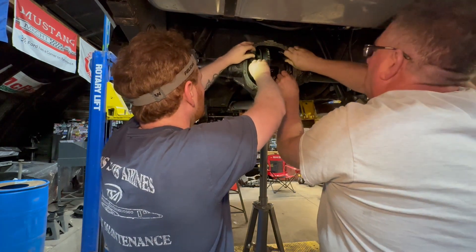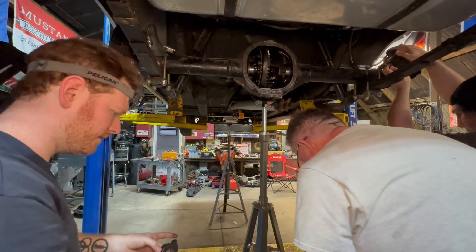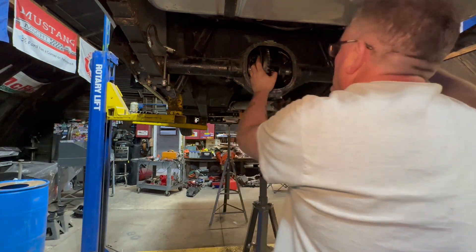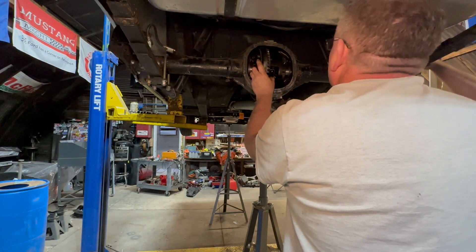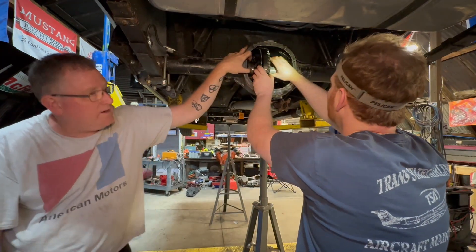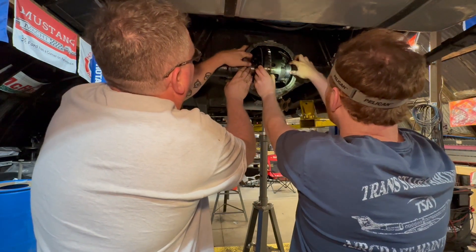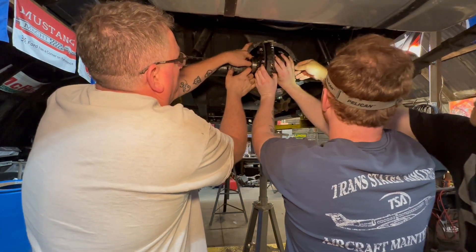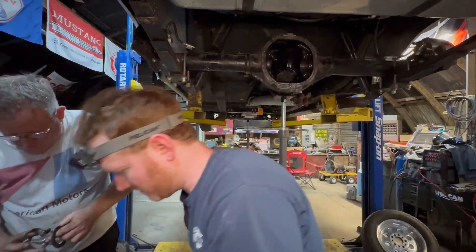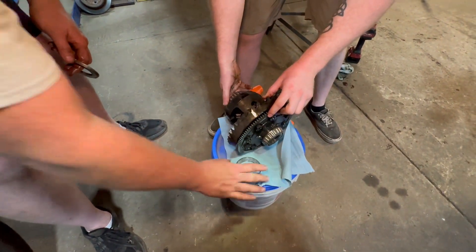These are the bearing caps. The arrows go out — always arrows out. They're side-specific. Pull the shim and bearing cap. The carrier bearings feel fine — it's probably the pinion. They wear out.